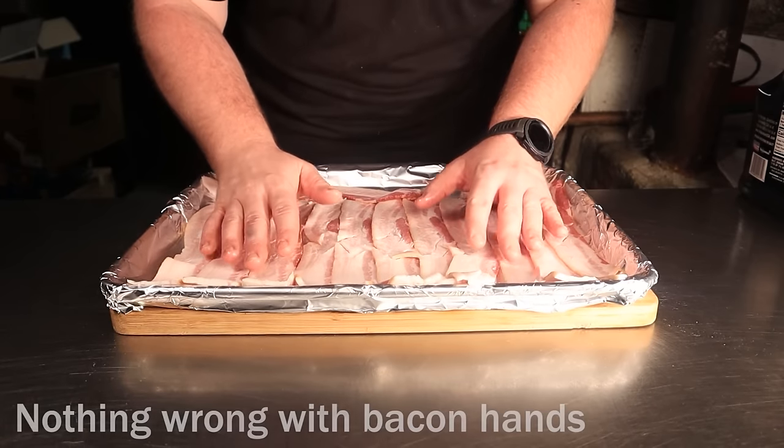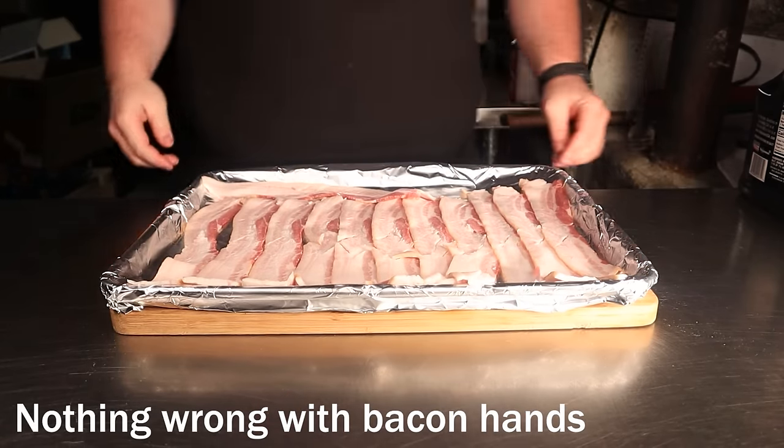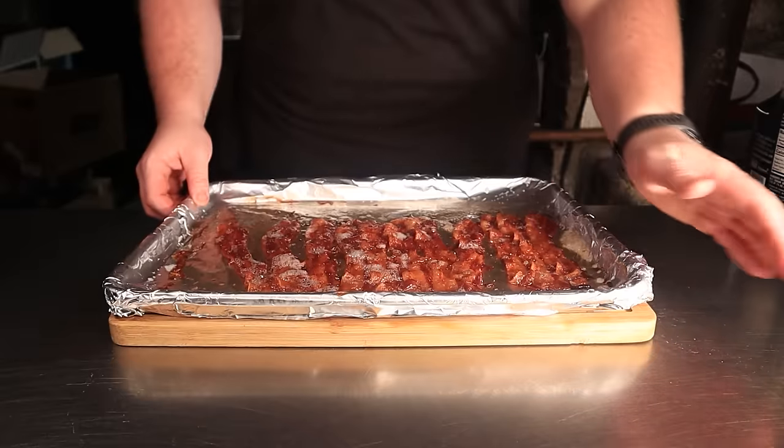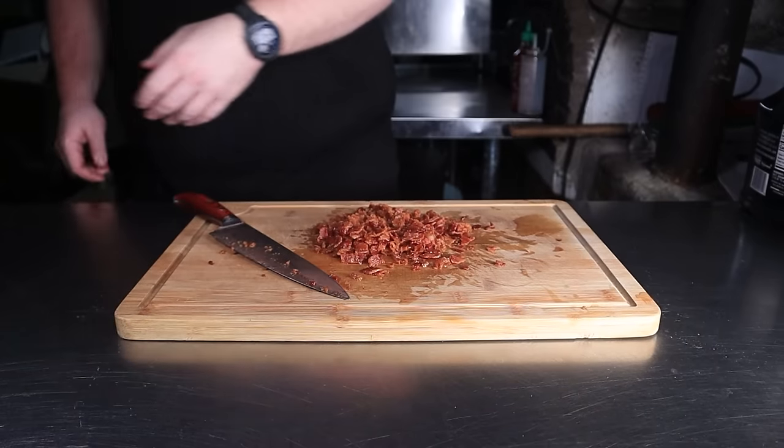Cook your bacon in an oven at 350 degrees Fahrenheit for 15 to 18 minutes or until crispy. Feel free to use the power of the snap if you have that ability. Once it's cooked, chop all of it pretty finely and separate into two even piles.